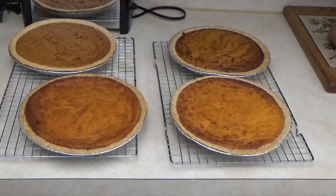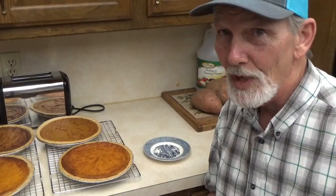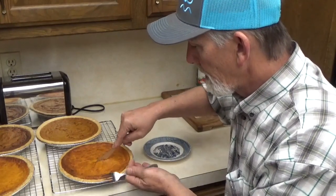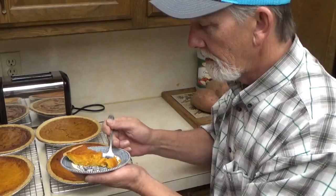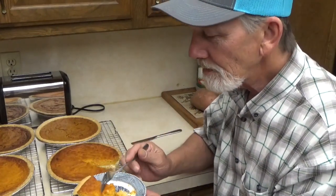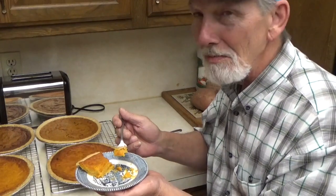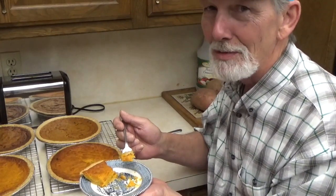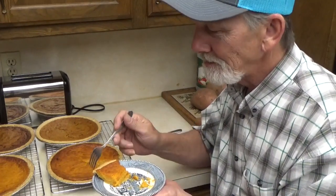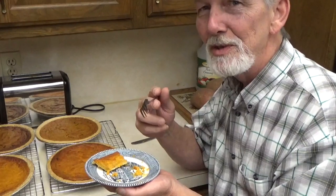The top two appear to be done. Unfortunately we're going to have to let these cool before we can cut them — there you go, two kinds of sweet potato pie. Grandma actually says you're supposed to let these sit and cool, but I can't wait. Wow, wow — it needs to sit up a little bit but this is fantastic! Grandma's recipe always comes through. And this is why we put all the time in out in the garden.